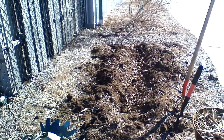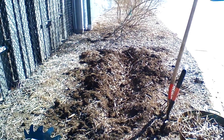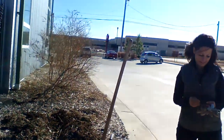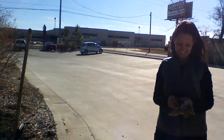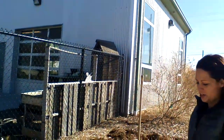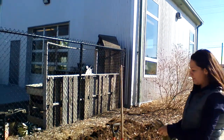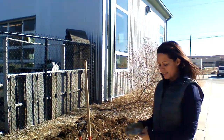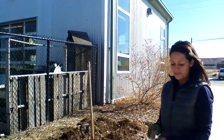We are planting potatoes today with Carla Grog, one of the owners of Grog's Green Barn. She's going to do a quick tutorial on how to get your potatoes safely in the ground and have a great harvest.